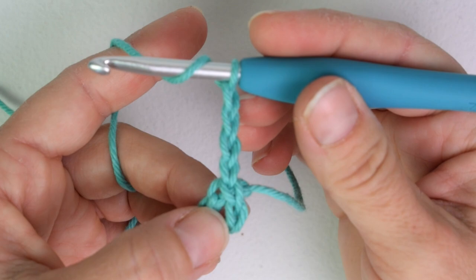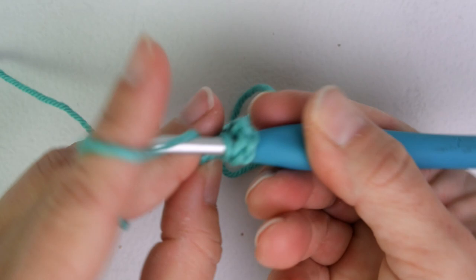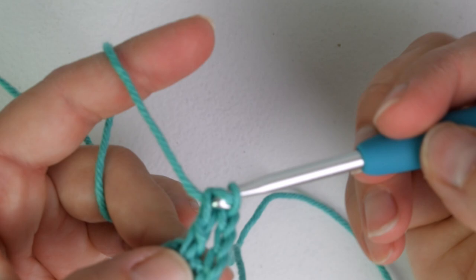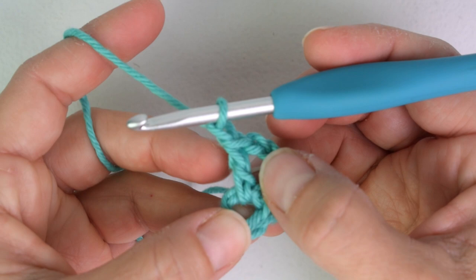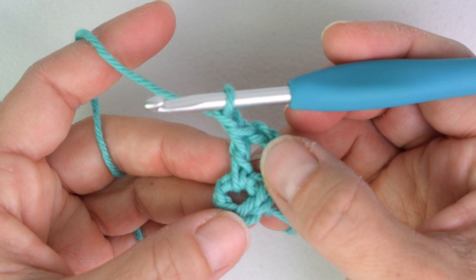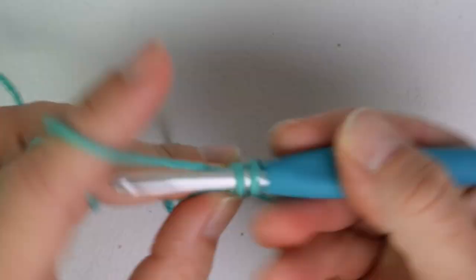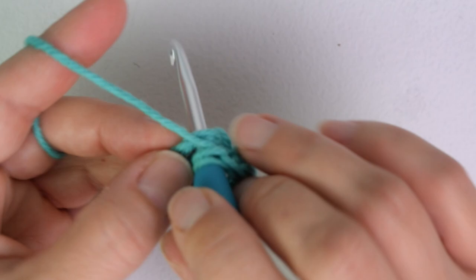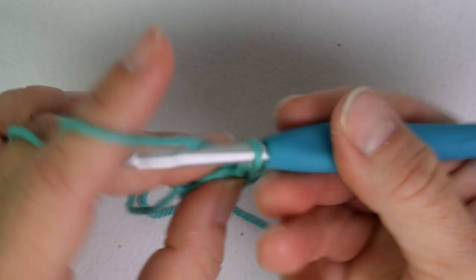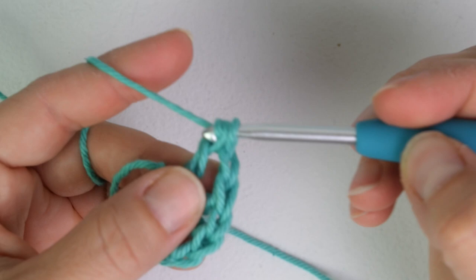Now we're going to work a double crochet into the ring. Yarn over, insert my hook into the circle, yarn over and pull up a loop, yarn over and pull through two, then yarn over and pull through two for a double crochet, and then chain one. So now I have two double crochets and two chain one spaces. I'm going to do that ten more times for a total of twelve double crochets and twelve chain one spaces, still working in the center space.